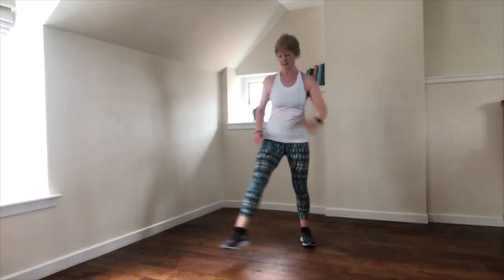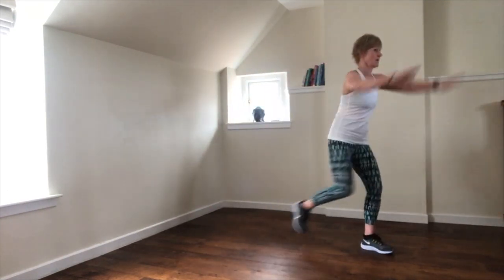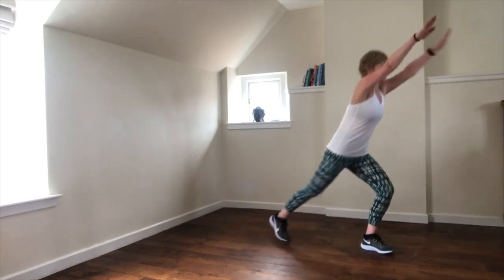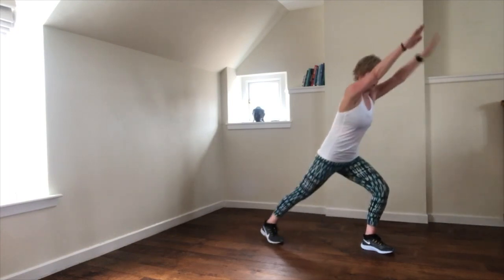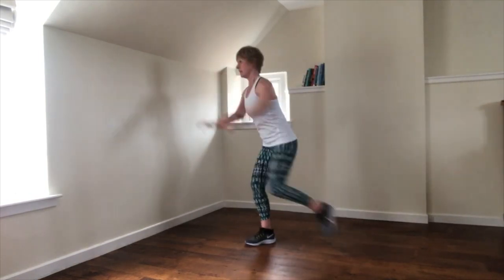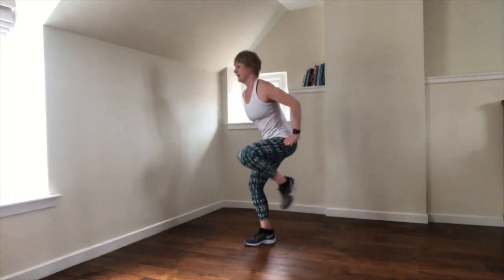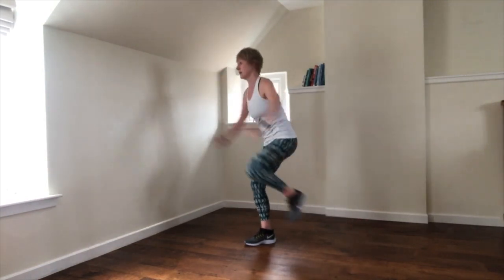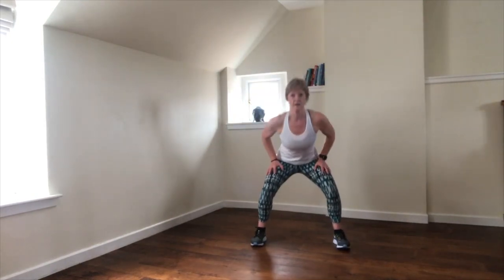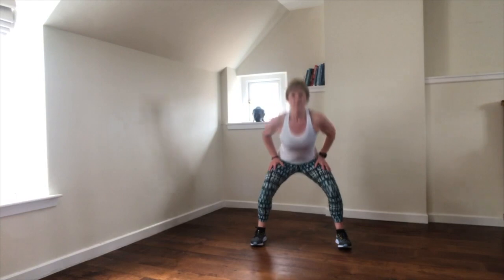One more round. Knee repeater — make that bigger now. Muscles are warm, heart rate is up. Four more. Change sides — just checking in with the shoulders, back and down. Knees lifting up in line with the head.